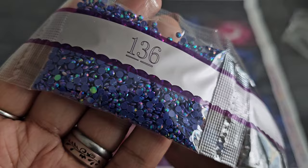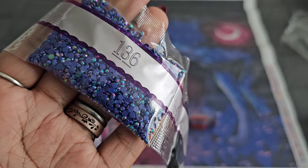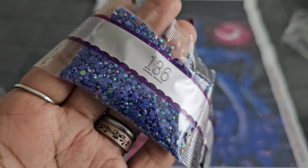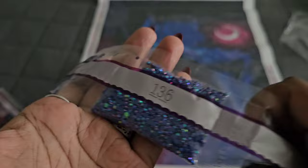AB alert! Our first AB in this kit is 136 — a beautiful blue raspberry color. If you're new to diamond painting and don't know what an AB is, AB stands for Aurora Borealis. It's an iridescent coating on the drill that makes it sparkle a little brighter. When you lay them on your canvas, they pick up light from the regular drills and make everything sparkle more — because when one shines, we all shine.